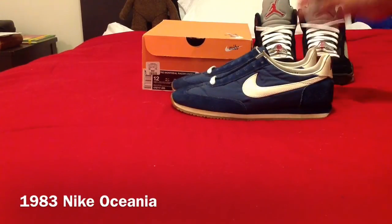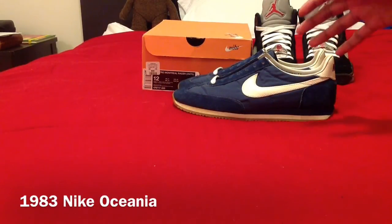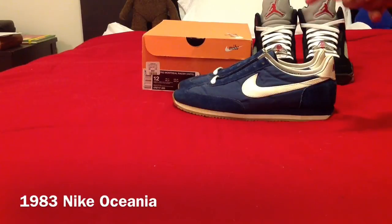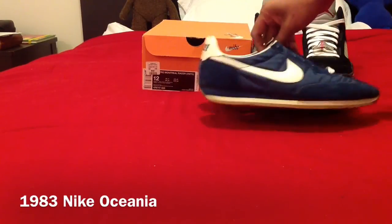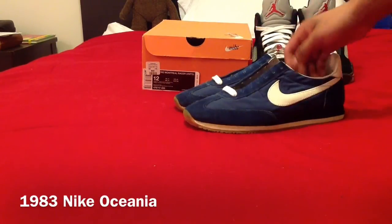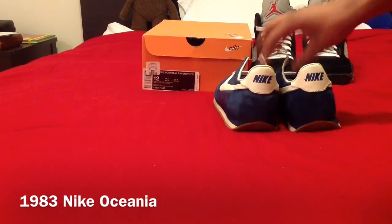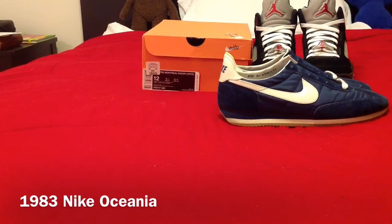I'm fairly sure that when these came out this was bright white. These are really nice running shoes. I saw them in the shoe section of the thrift store and picked them up — I thought they were Nike Cortez's, but they're Oceanas. The only Nike running shoes from that era I knew of were the Pre-Montreals, the Cortez's, and the Pegasus's, and now I've learned about the Oceanas. I wanted to show these, talk about them, and compare them to a newer retro — they're similar enough that I think they can be compared.